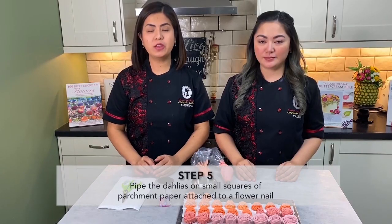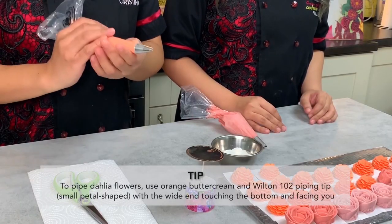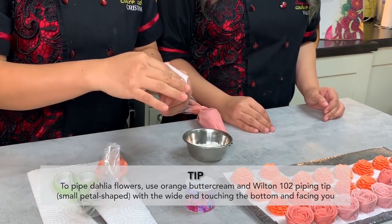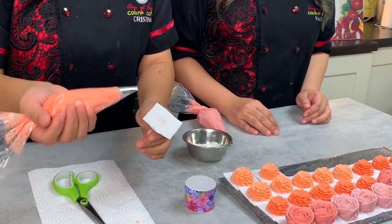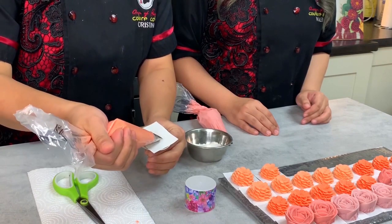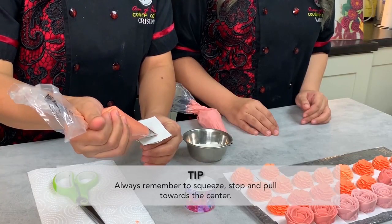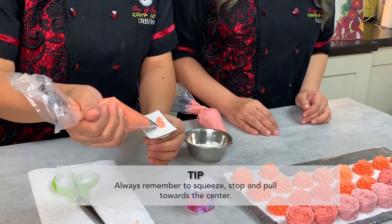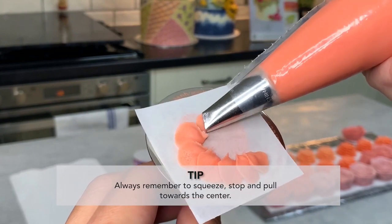Now we're ready to pipe all our flowers. We'll start with our dahlia using a Wilton 102 tip. A dahlia is like a balled flower, so we try to achieve that particular shape. Start at the edge petals — just three words to remember: squeeze, stop, pull. Give it a small squeeze and then go all the way around, making sure that the wide end of your piping tip is the one towards you or touching the flower nail.